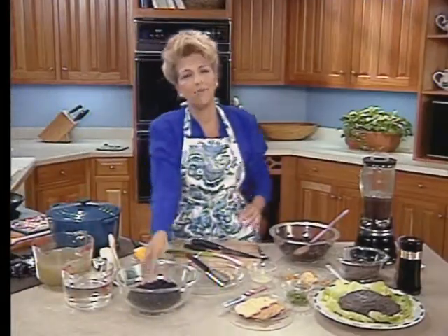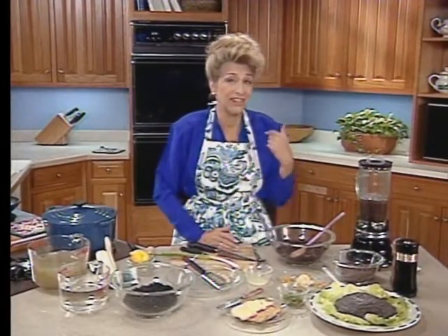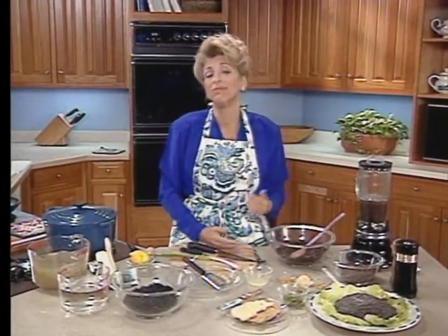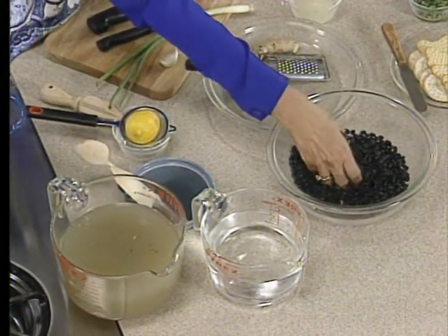Entertaining these days doesn't mean a bunch of people in the back of the house helping you get things out to the front, at least not for me. For me, it's doing it myself. This is a menu geared towards people who either have to fix things at the last minute, like we're going to do with the shrimp scampi, or people that want to get everything done in advance. The first thing we're going to do is a black bean pate — it has a little cachet and is very up to the minute in terms of what people are looking for.